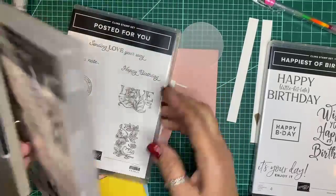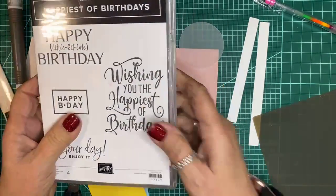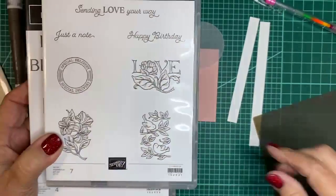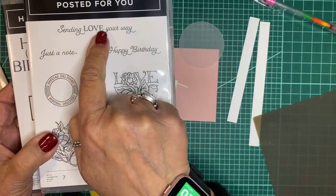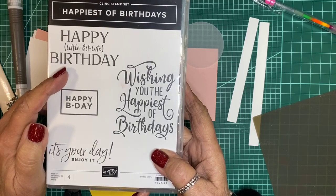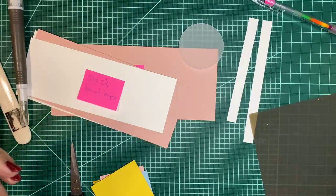The other stamp set I used is because I was doing birthdays. Yesterday I used the happy birthday from 'Posted for You.' Today I'm using the 'sending love your way' sentiment on the front, and inside the card I'll put 'happy little bit late birthday,' stamped in blushing bride on whisper white cardstock.